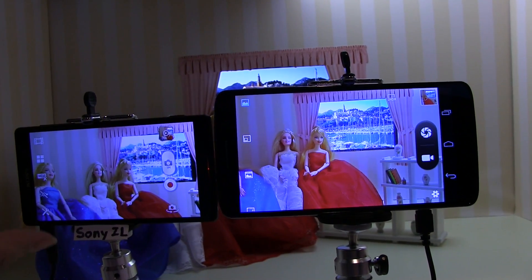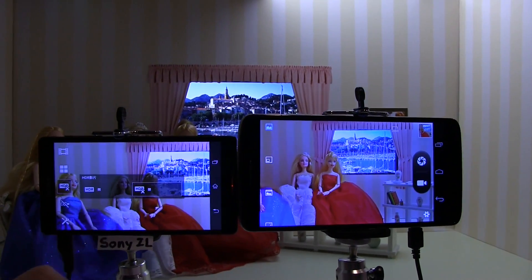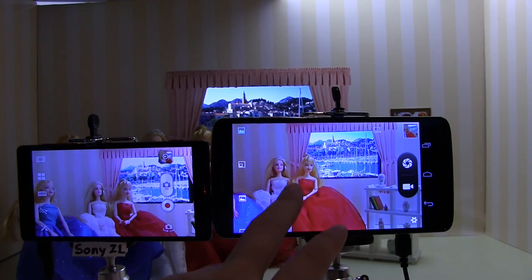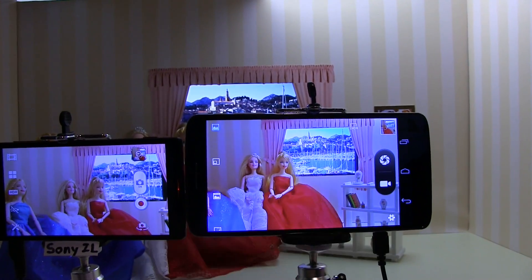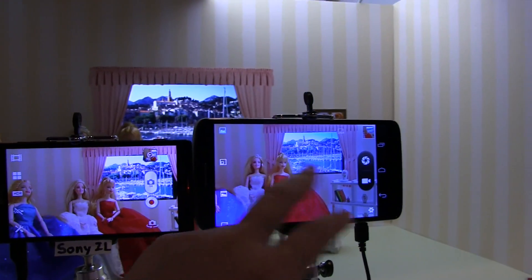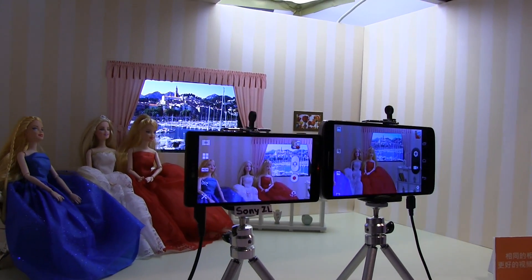I think Sony has the best camera hands down on the market right now. So it's pretty cool that MediaTek is coming out with something that doesn't blow out the background for exposure, yet still keeps the faces totally visible.